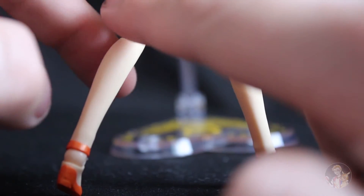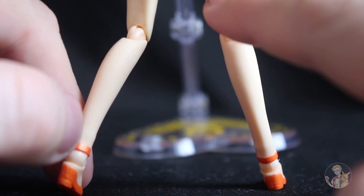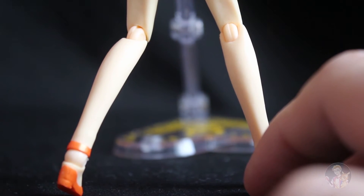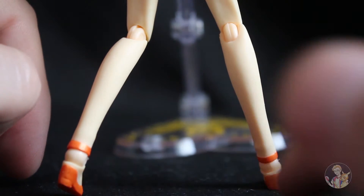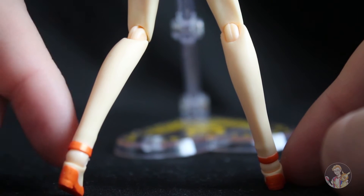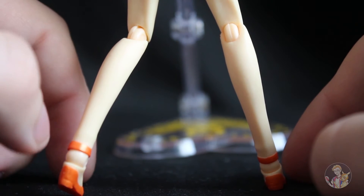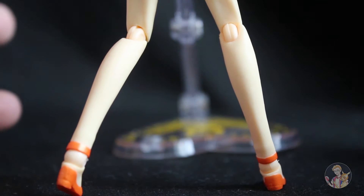I noticed on the back of the legs where the joints are it looks like it's been sculpted in a bit, which actually looks nice — it reminds me of what a leg would be. Moving down, the boots or stilettos she wears are all orange; they're not too bad. I've not really seen much of the Sailor Moon range, but I'm guessing as the costumes get more bright and radiant they get a little bit more detailed.